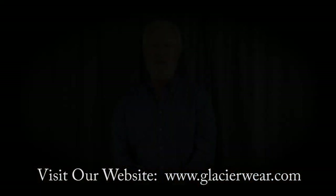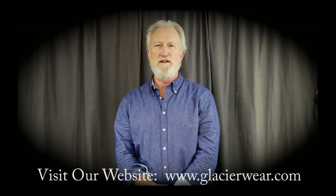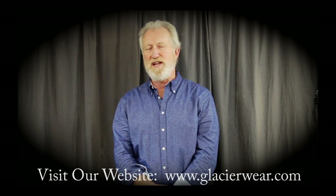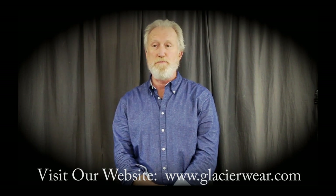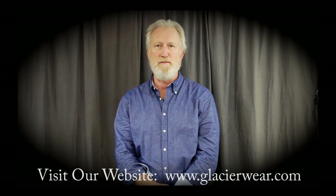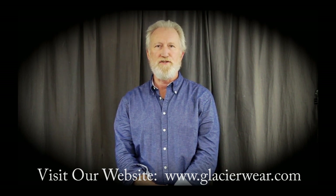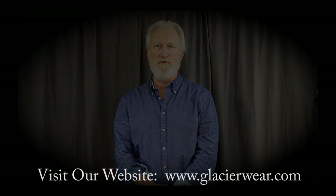Thanks for viewing our fur blocking video. I do want to stress the importance of using commercially tanned pelts only. Having them commercially tanned ensures the quality of the leather. It's important to get lots of stretch from your pelts, and home-tanned pelts just don't have the stretch or the quality required to make a garment. We recommend using Tabari LTD out of Passaic, New Jersey as your tanner. Thank you — hopefully we'll have more videos to come. The next one should be a grading video on furs.